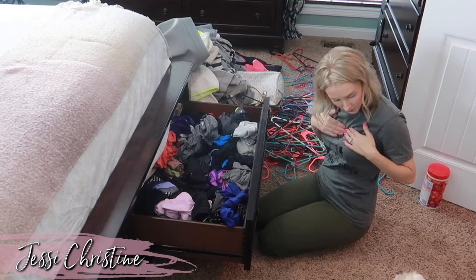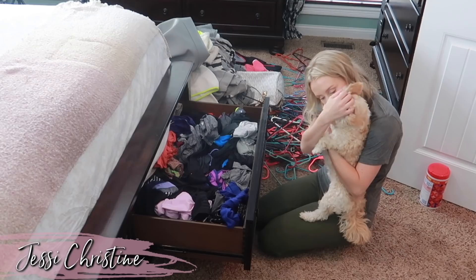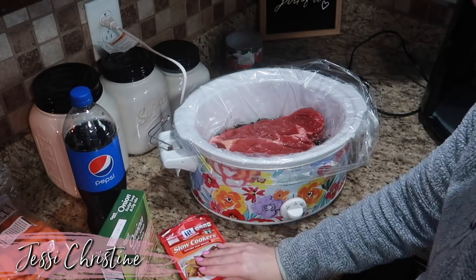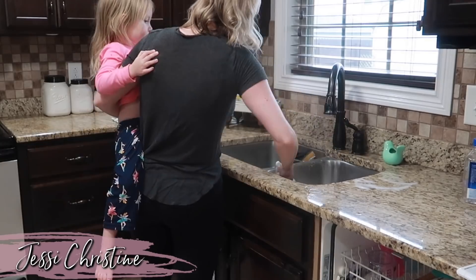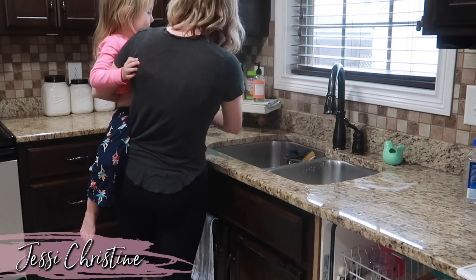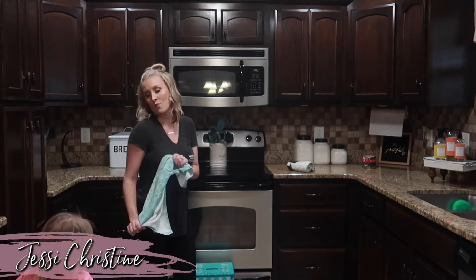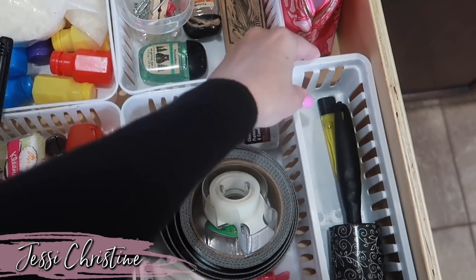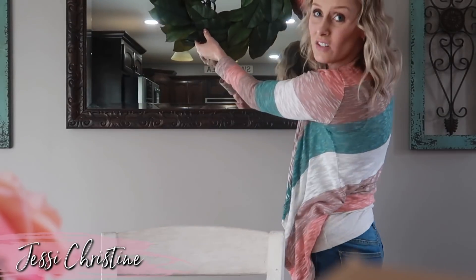Today's video is also a collaboration with my friend Jessie Christine. She was actually one of the first YouTube moms that I became friends with when I started my channel and I am so grateful for her. She's going to be cleaning her fridge out today too, so she might have some different ideas for organization and cleaning, and you'll get double the motivation today. Make sure to go watch her video — I'll have a link in the description box, and tell her that I sent you.